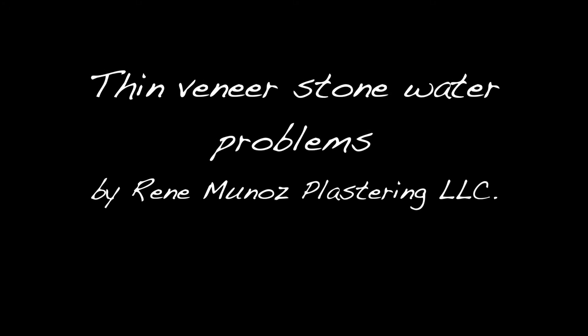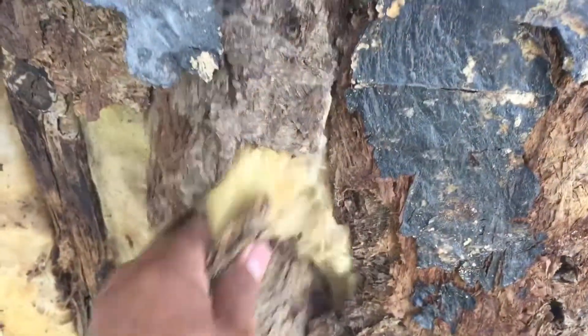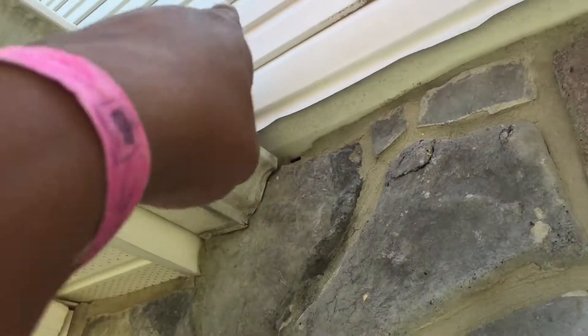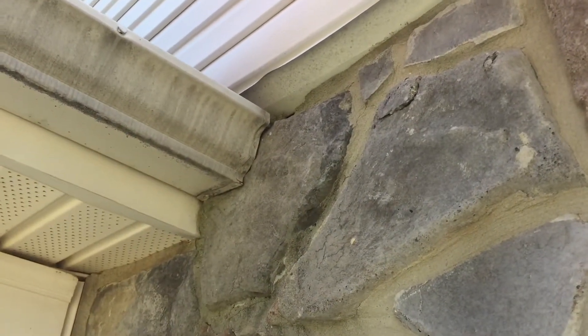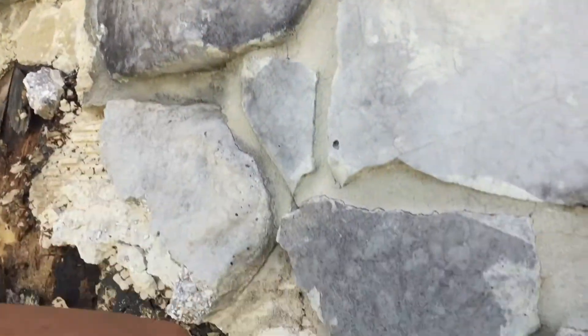Here we are at this stone wall — the plywood is all gone, all rotted. We believe the problem is coming from the siding. This corner right here doesn't have a kick flashing, so all of the water coming from the roof is going straight to the wall.